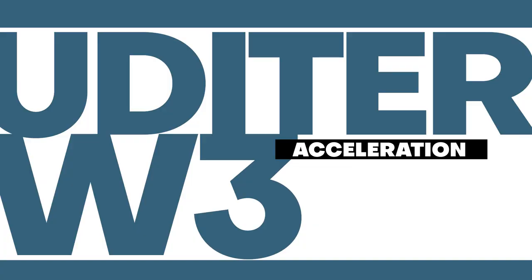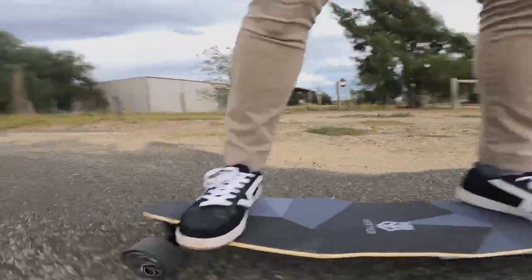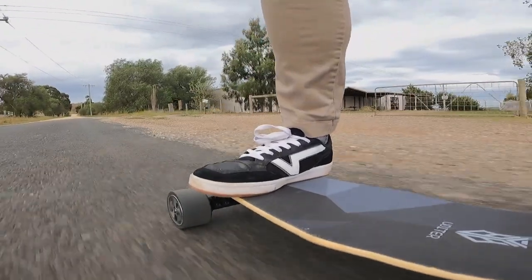The acceleration on the Udita W3 is very gradual. Even in the top speed mode going from a standstill to full throttle I never felt like it had the potential to throw me off. For 99% of the ride there isn't any jolting in the acceleration. That 1% however occurs at the very end of the battery life — about 5 minutes off from a dead battery the throttle starts to get very slight jerking when you try to accelerate. It's not too much and hardly a hindrance to your ride, but it might be a little shock for beginners.